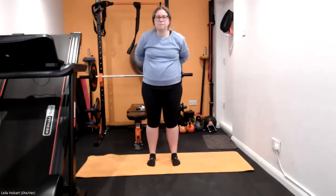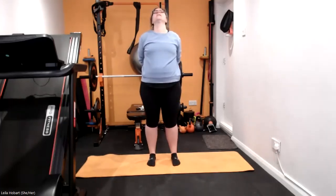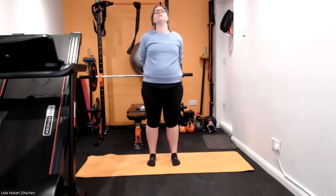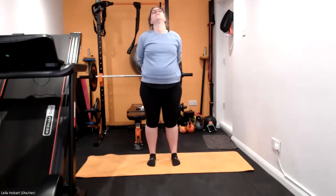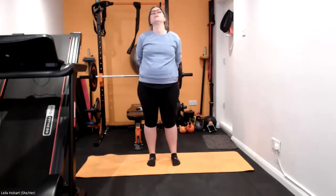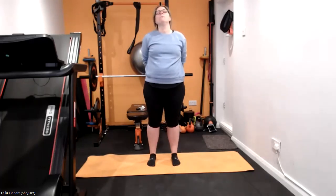And then bring it back, hands behind you, stretch that chest, head comes up, pull those shoulders down — as much as you can, get that stretch across the front of the chest. One more time on each one, come round, in, round.